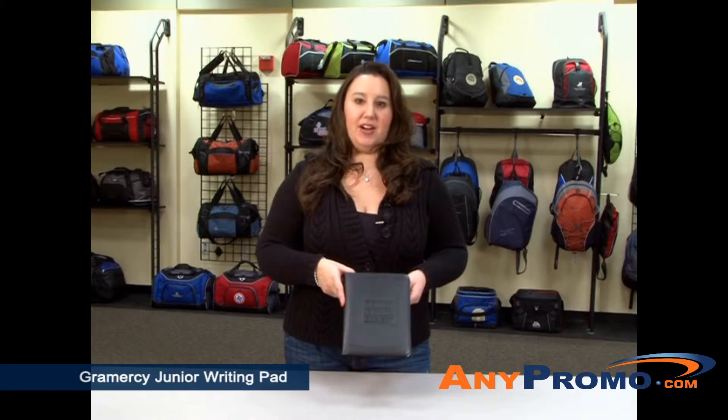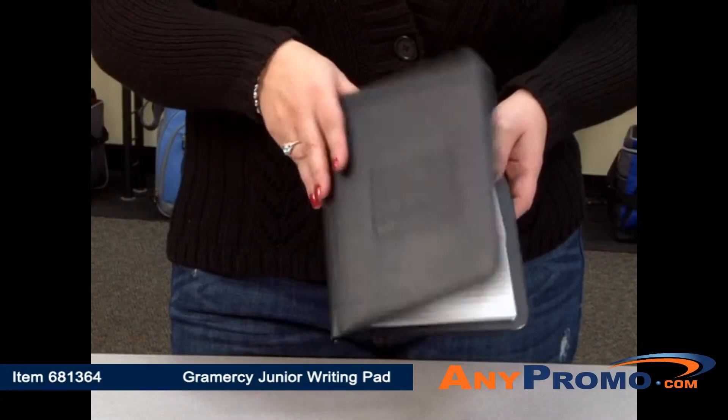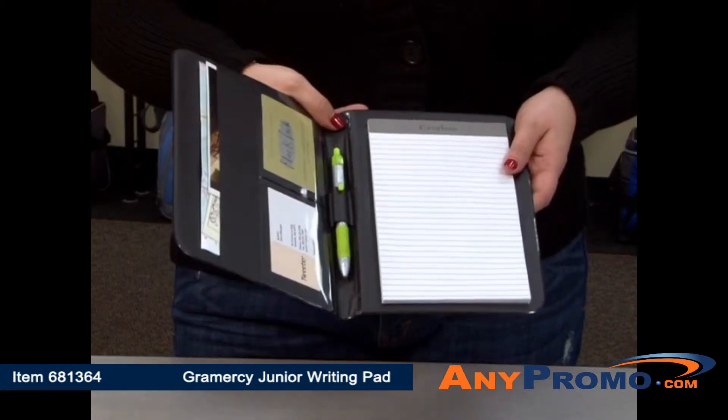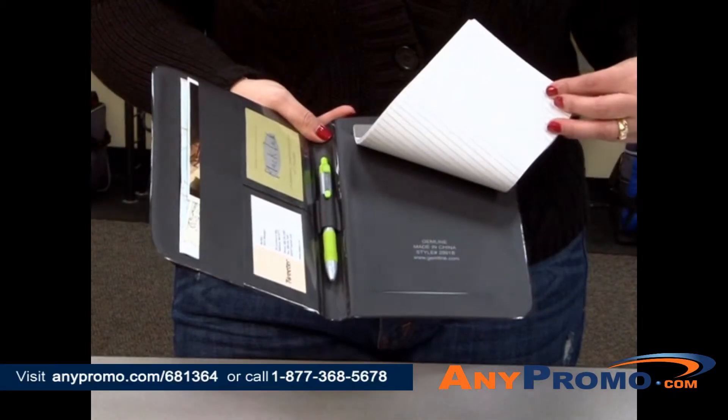I'm here to introduce you to our Gramercy Junior Writing Pad. This item is made of simulated leather. It features several pockets for storage and a pen loop. The 5x8 pad of paper is reversible to accommodate a right or left-handed user.